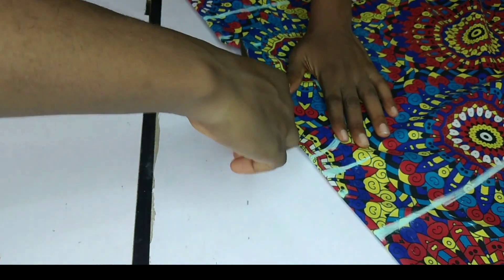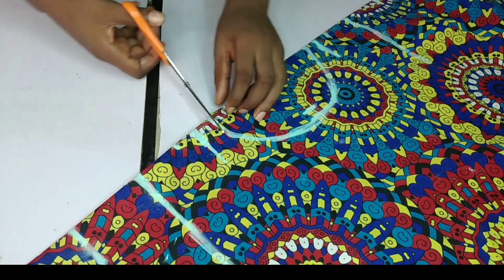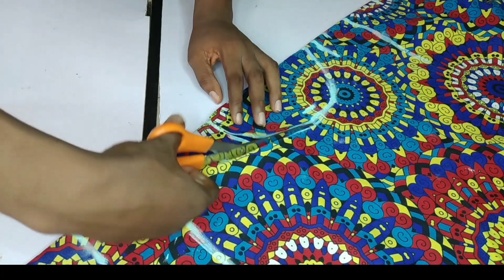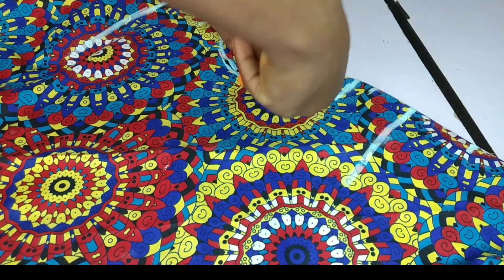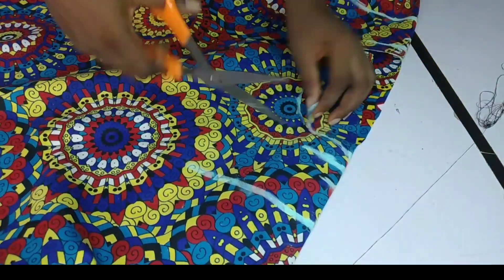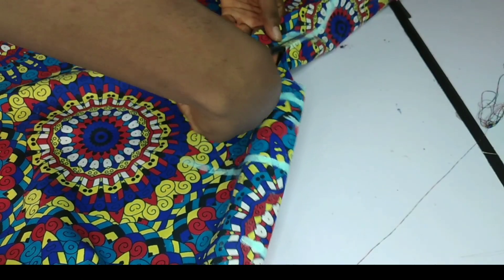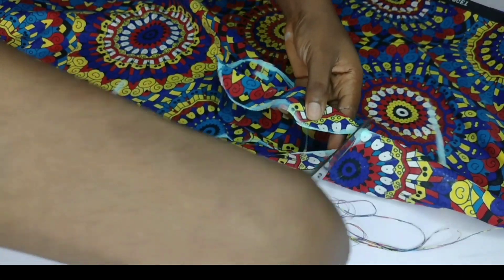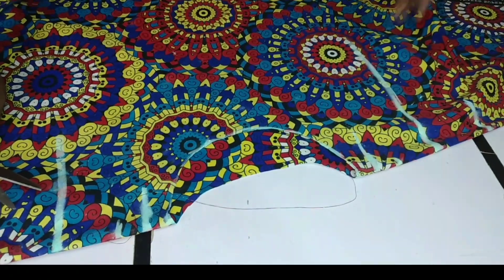Remember, you're not going to be cutting the front and back together because they are not the same. Look very closely to see how I cut mine — here I'm cutting just the front. Then I opened it up to cut the back separately.